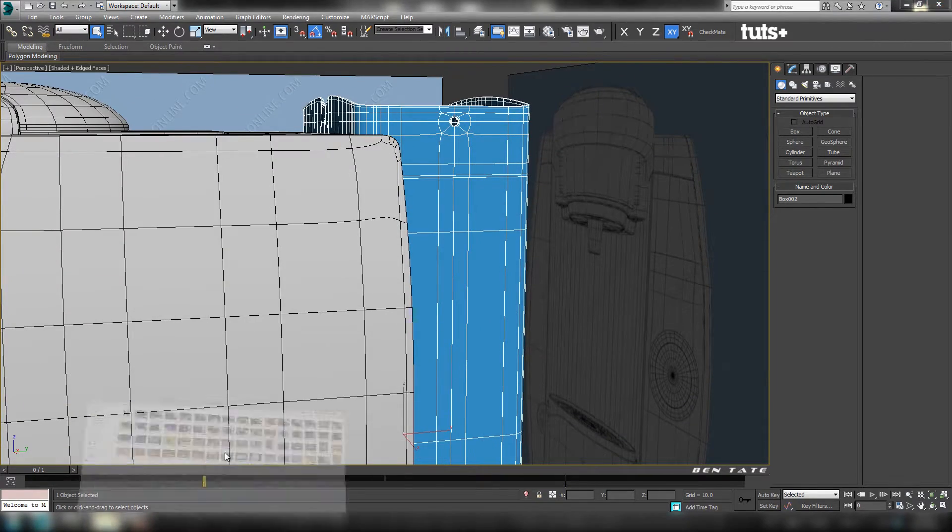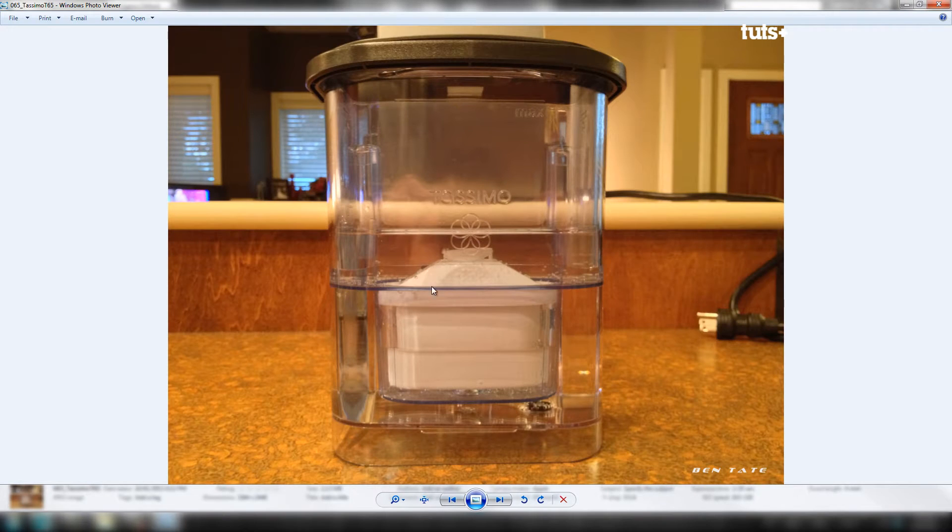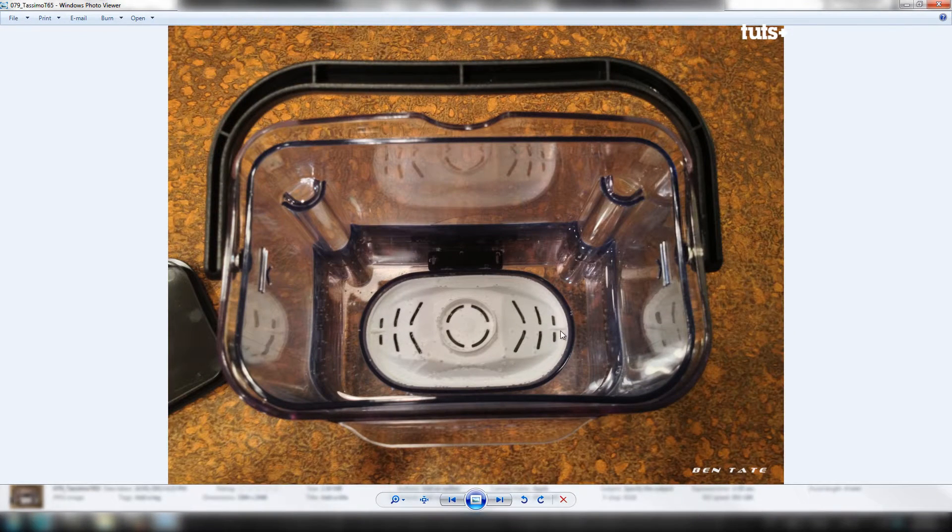If we take a look at our reference images here, you can see the tank just kind of floats on the inside, and it sits on these stops that we have in the back corners. We also have the filter here that kind of sits in a hole at the bottom of the inner tank. Yeah, we can see it pretty good here. The detail is pretty similar to what's on the outside piece.